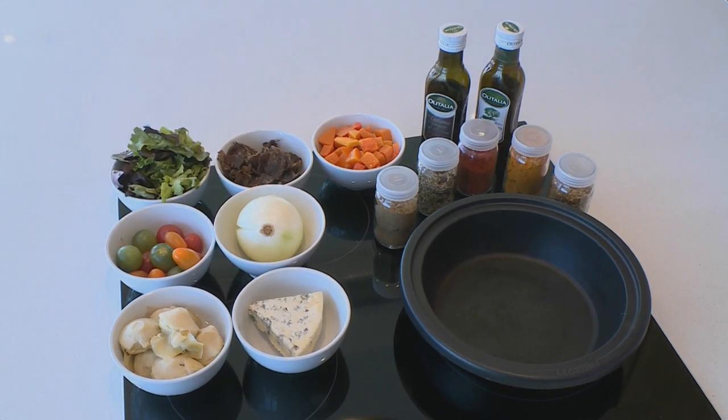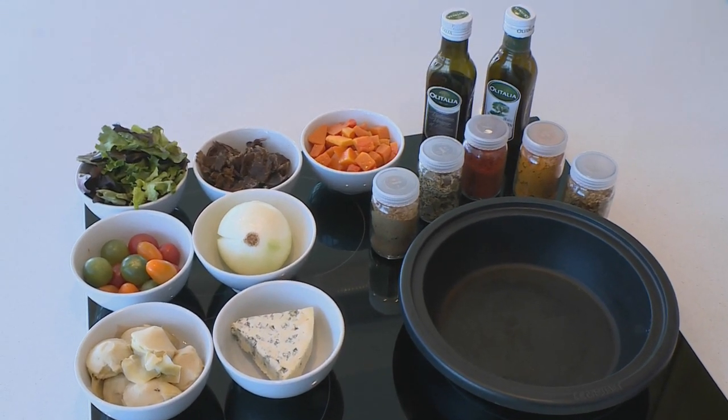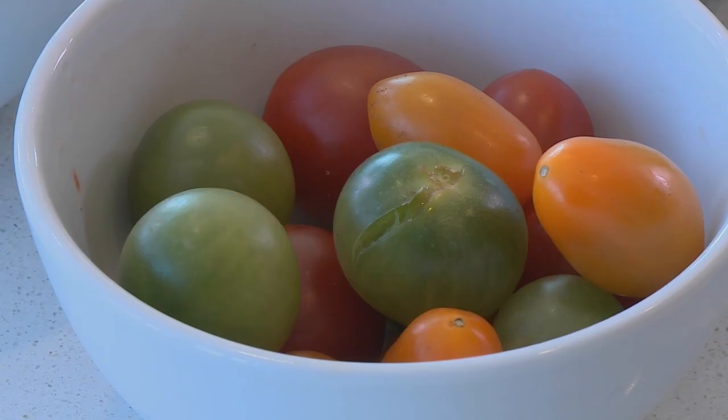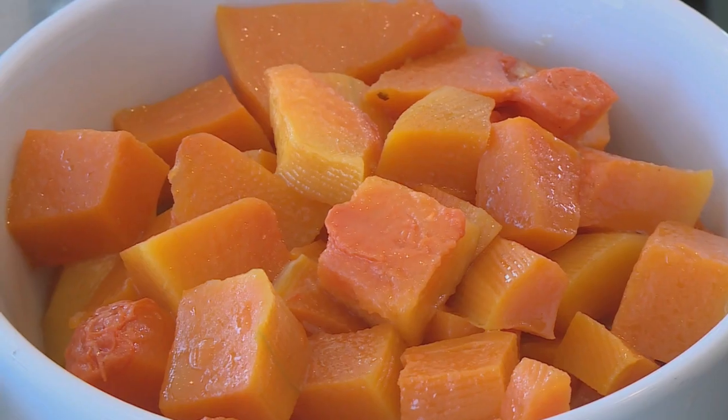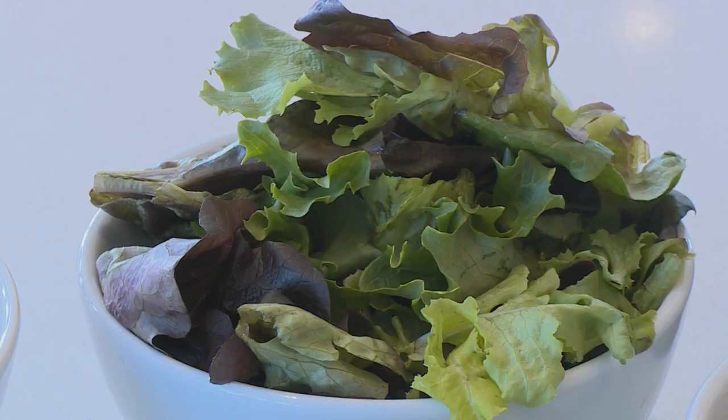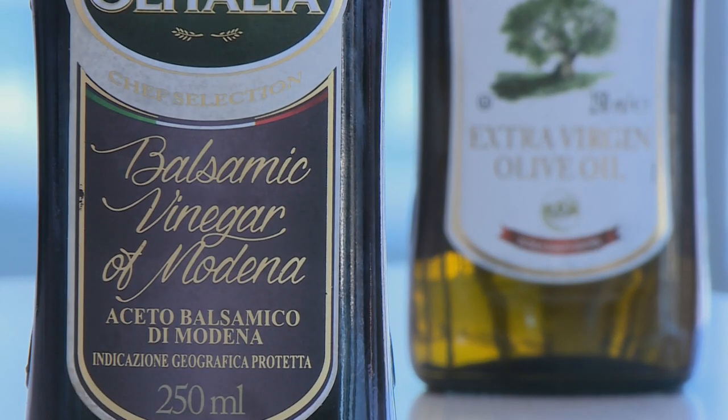For starters I'm going to do a butternut biltong blue cheese salad. For my main course I'm going to do a chicken stew with mooshu, samp and beans, and for dessert I'm going to do an Indian vermicelli with my little twist on it. So for my butternut and blue cheese salad I'm going to do some caramelized onions, sautéed artichokes, sautéed mixed tomatoes, some butternut biltong, finished with blue cheese, a bit of micro greens and a balsamic sauce.